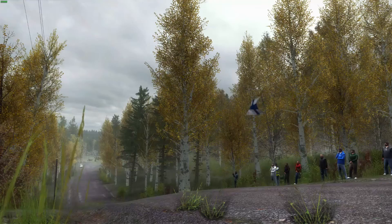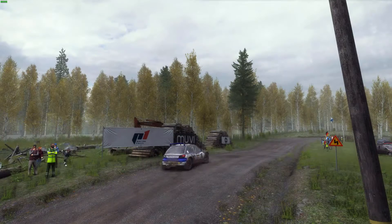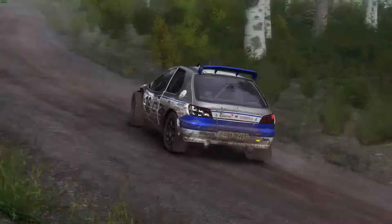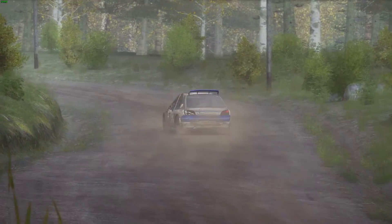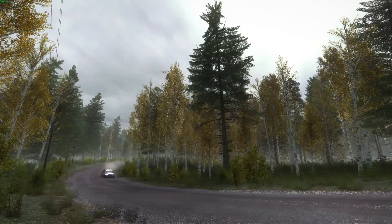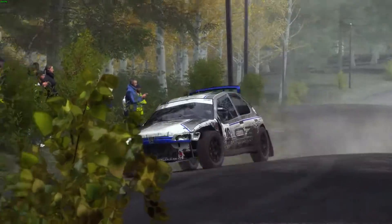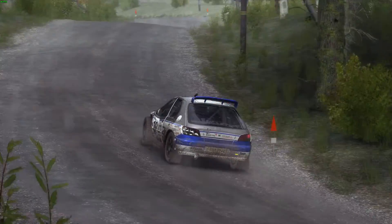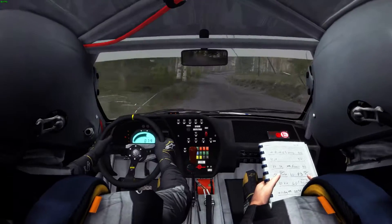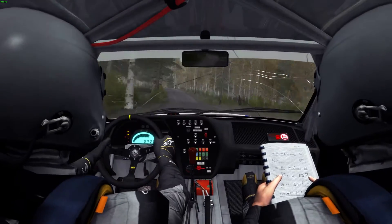Oh yeah! Yeah! Into step 4, open over crest, and crest, and right leg over bump.